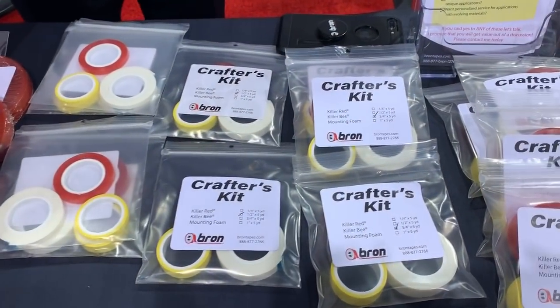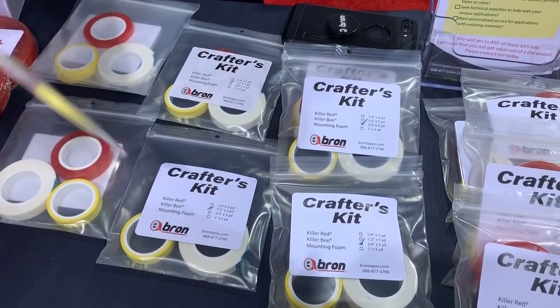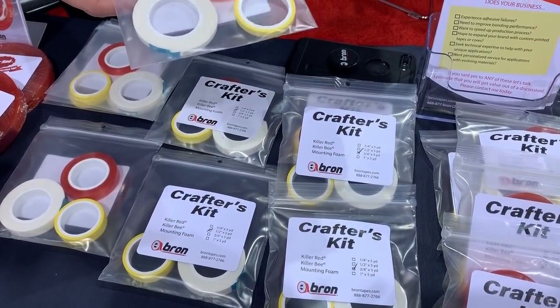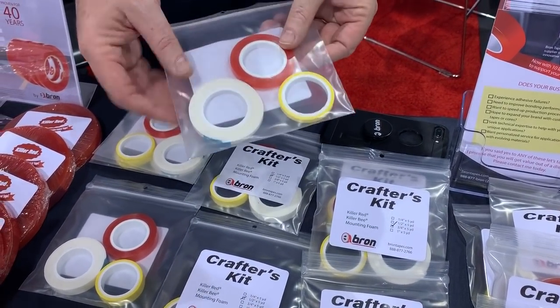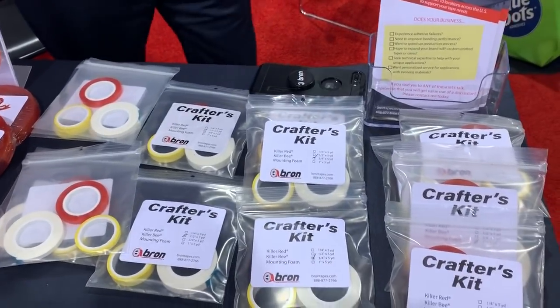For the show, we put together a little crafter's kit, which includes our Killer B and our Killer Red. We put it together with some of our dimensional foam mounting tape. So if you're making cards and you need to elevate, the foam is hand cuttable and hand tearable.